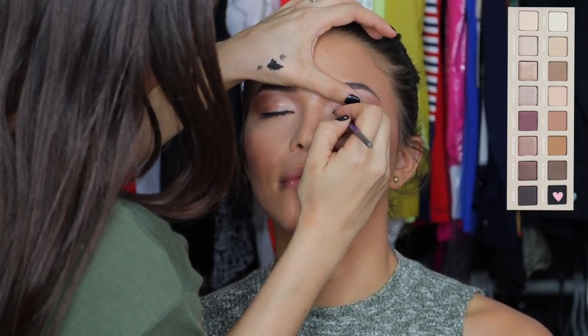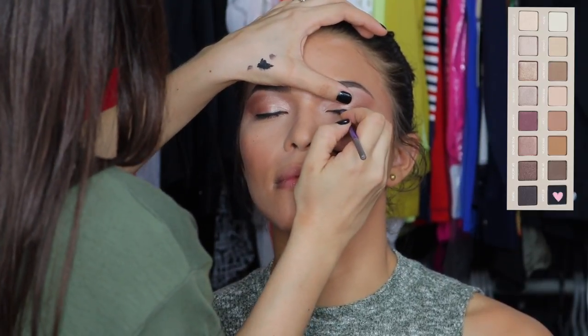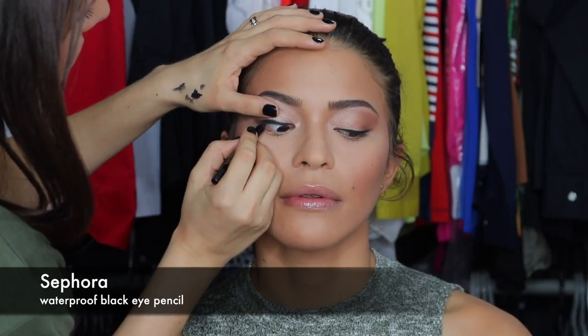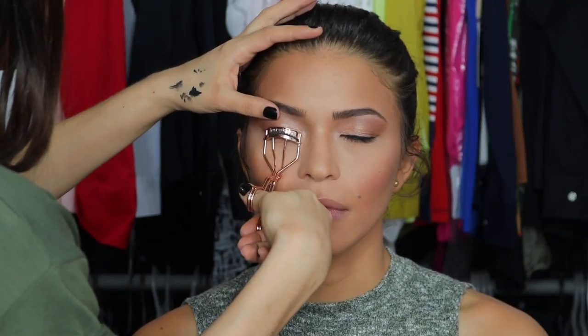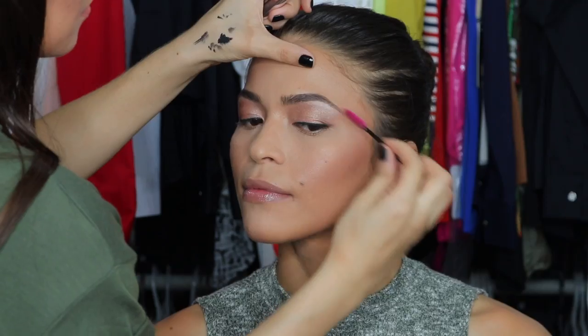Now I'm going in with a black eyeshadow from the Lorac 3 palette to set the studio eyeliner, because since her eyes are hooded, if we don't set it the eyeliner will move. I'm applying the Sephora waterproof pencil in black to the waterline, and then curling the lashes with the Tweezerman lash curler. I'm also setting the brows with Anastasia brow gel.